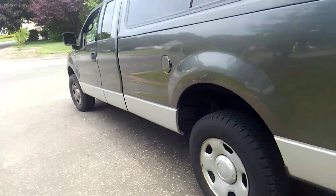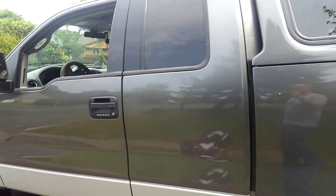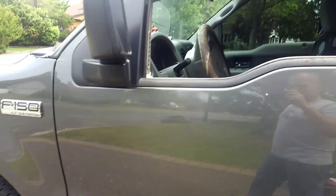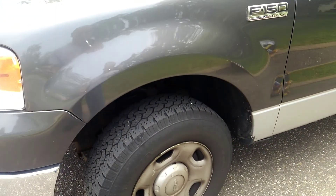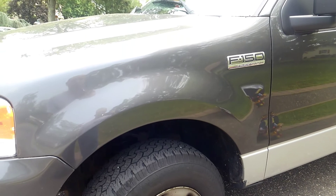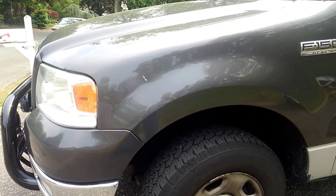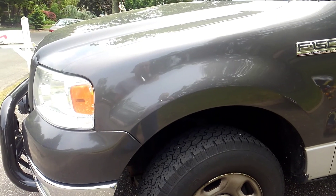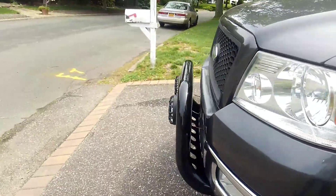This is a 2004 F-150 four-wheel drive, 5.4 V8. I kept some basic BFGoodrich all-terrain tires on it, a little bit bigger than stock for this size. That's about all I did there. I'm not crazy — where I am in New York right now it's a little more gray man type of deal.